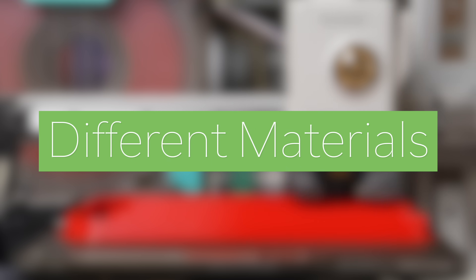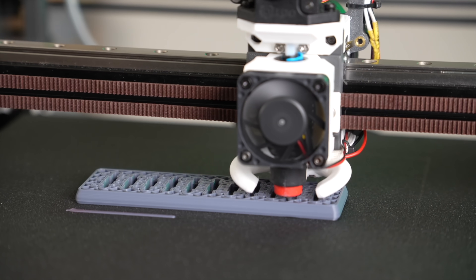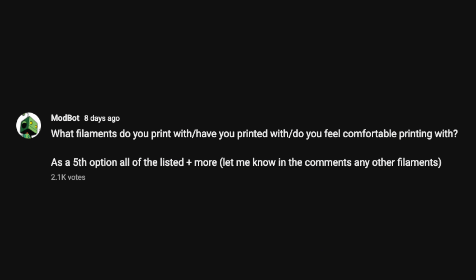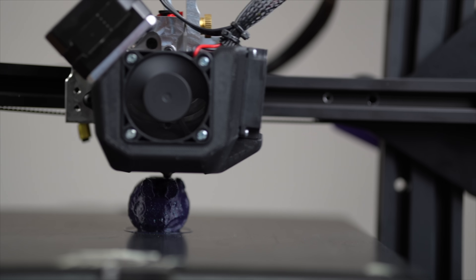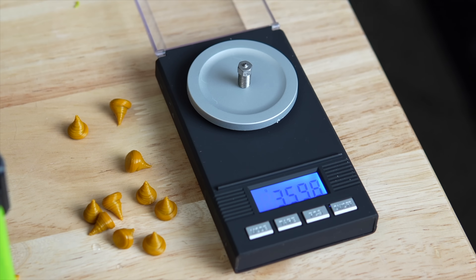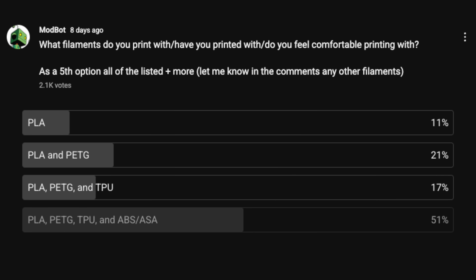The next way to stand out is by printing in different materials. Almost everyone was printing in PLA when I ran my shop, and while I printed and sold plenty in PLA, there were a handful of things I sold printed in ABS. I took a poll on the channel a little over a week ago asking what filaments people print with or feel comfortable printing with, and got over 2,000 replies. The results showed that roughly 50% feel comfortable printing with PLA, PETG, and TPU, and the other 50% with those three materials as well as ABS and ASA.